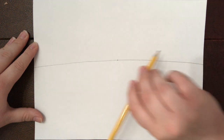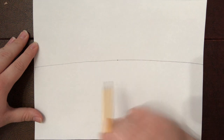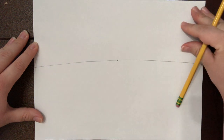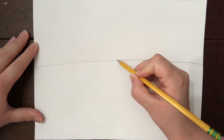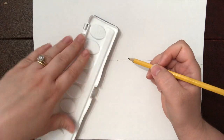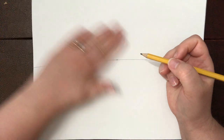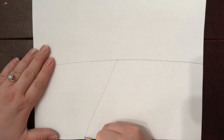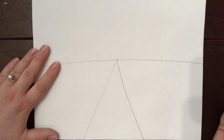Next we're going to draw the road — a triangular shape coming from the vanishing point down. We don't want it to go up into the sky because the road does not drive into the sky. It stops right at the horizon line because this is sky and this is ground. Start right at the dot, and if you have a ruler this is the time to break it out. Draw a diagonal line going down this way and a diagonal line going down this way. This is gonna look like your road.